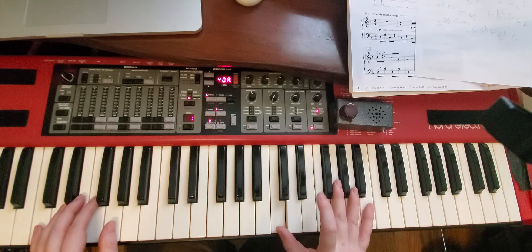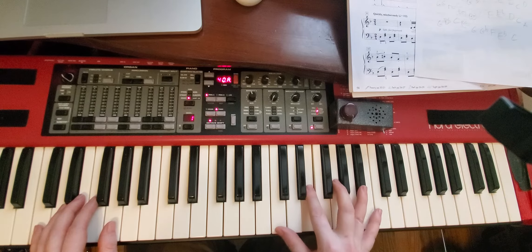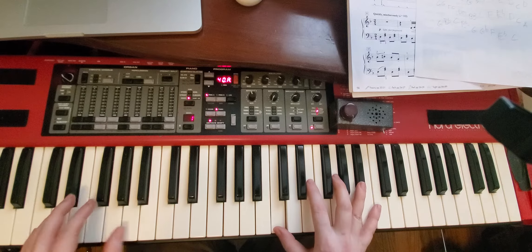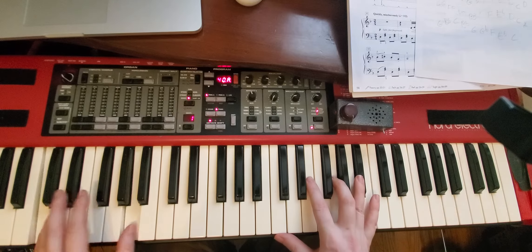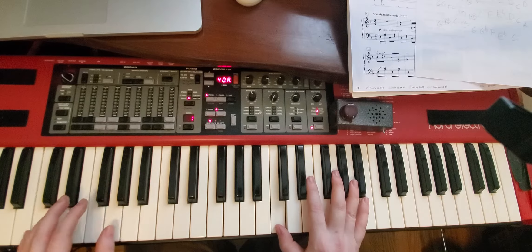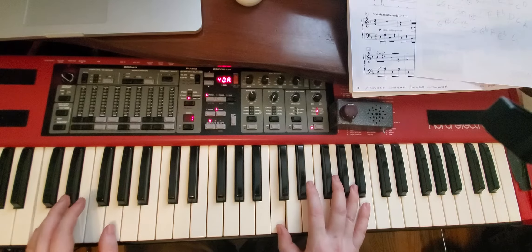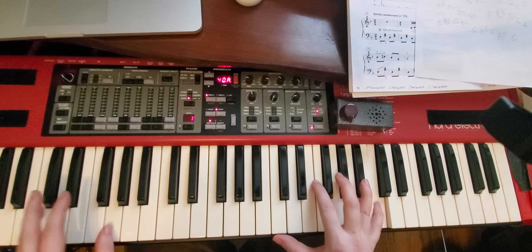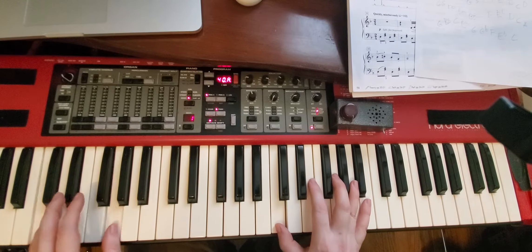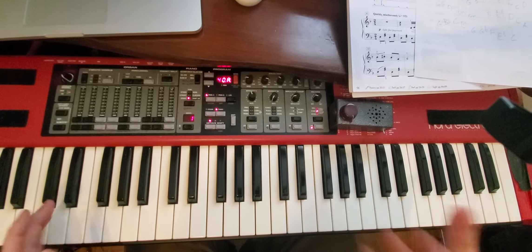From there, I would go and take just the broken C7 going up and back down — I'm just doing all the fingers there. Same deal: I would do core notes first, so every two, and then a little space, and then eighth notes. Maybe a little faster here.